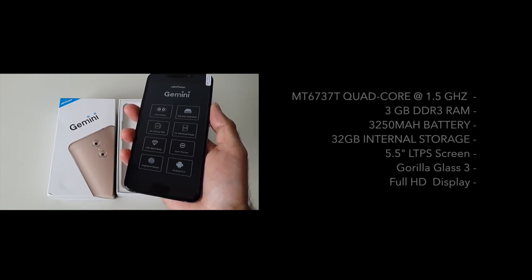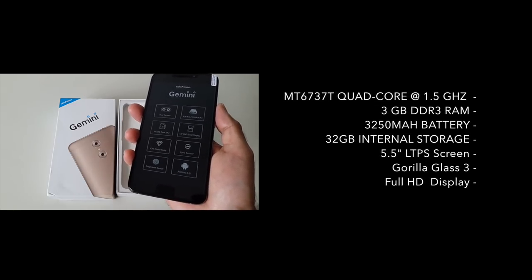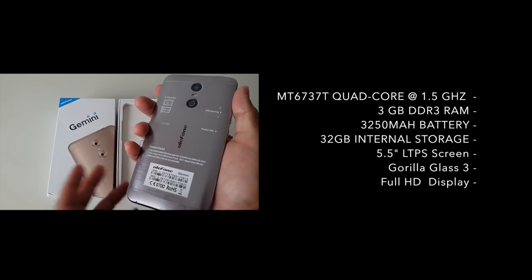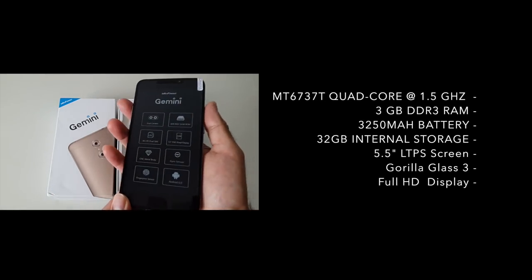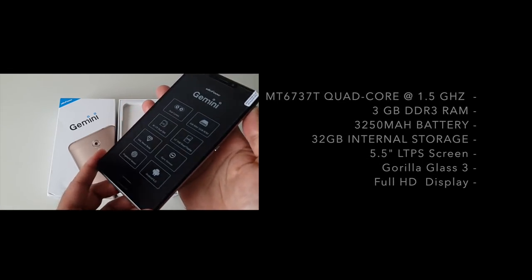This has the MT6737T quad-core CPU running at 1.5GHz. You have 3GB of DDR3 RAM, a 3250mAh battery which is more than sufficient to get you through the day and more, and the internal storage is 32GB. It also has a 5.5-inch LTPS screen with Gorilla Glass 3 and a full HD resolution.